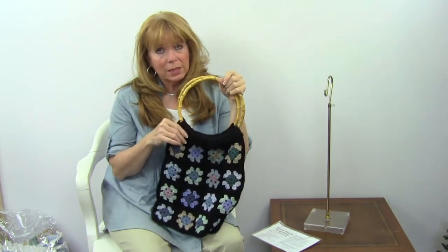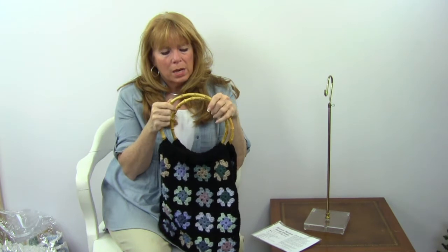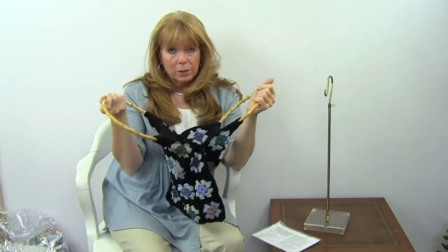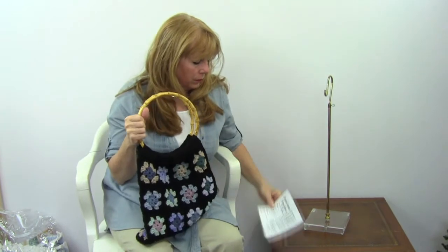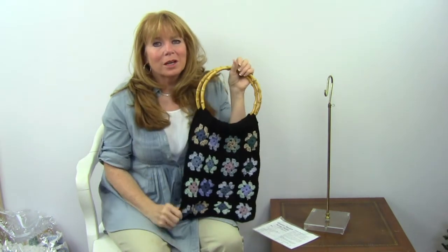There's a casing at the top for the hoop — I think these are bamboo handles. This whole thing makes a great little easy purse to create. The size is 13 inches wide by 21 inches tall. The pattern number is PA-696 and it's available at maggyscrochet.com.